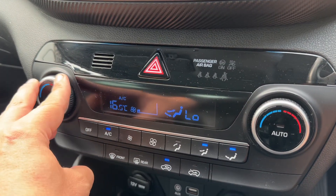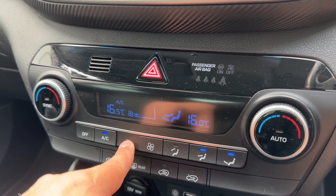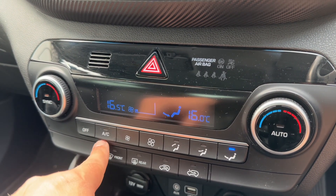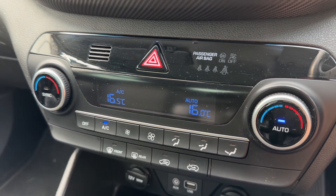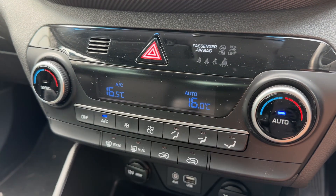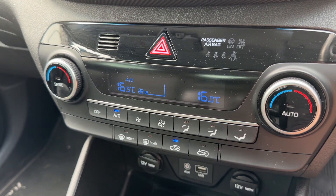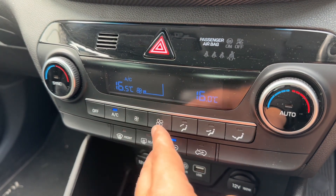Working our way down, we have dual zone climate control, so you can adjust the passenger and driver temperature independently. You can increase and decrease the fan speed and determine what direction you'd like the air distributed. When you're happy with the settings, this button turns the air conditioning off or back on again. Hit auto and the car takes full control of the fan speed and direction to maintain your set temperatures — you can override that manually whenever you wish. You can also recirculate the air inside the car, which is a great way of heating or cooling it down quickly.